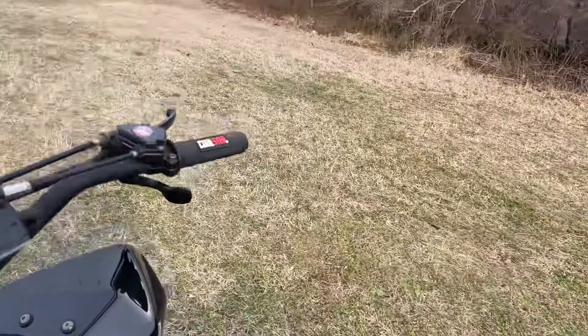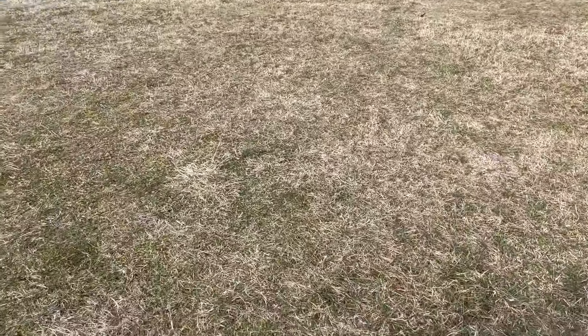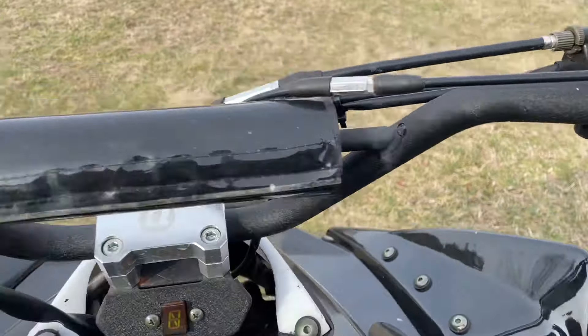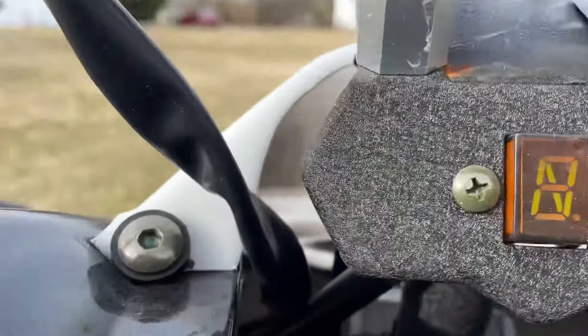Alright, it had started before, but it fired right up for me again. Need like three hands to manage the kill switch.